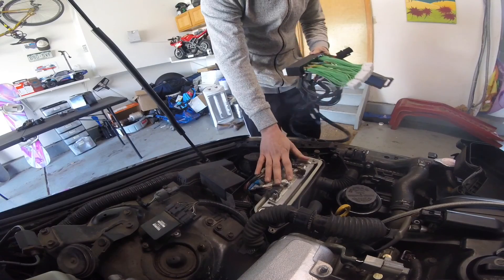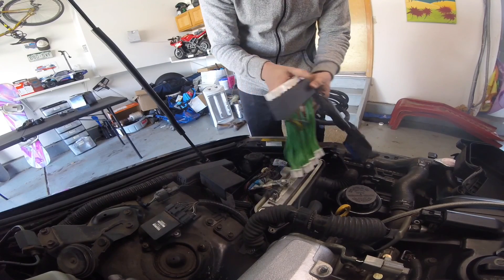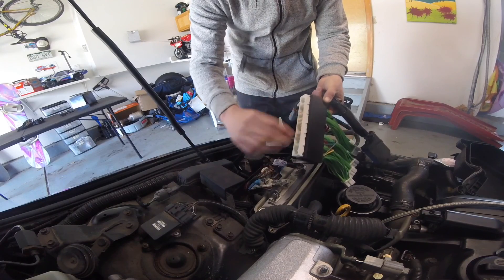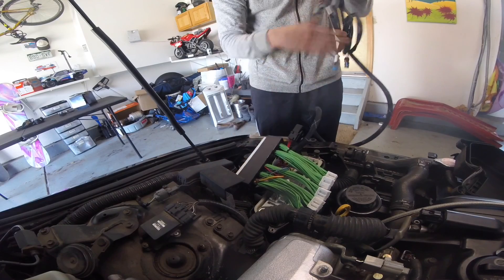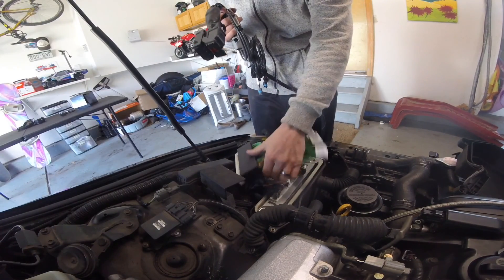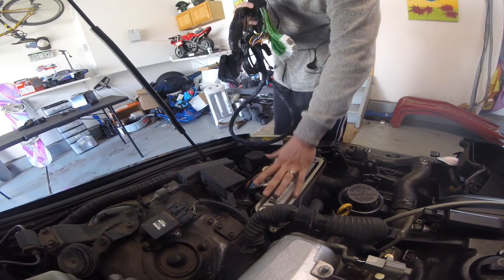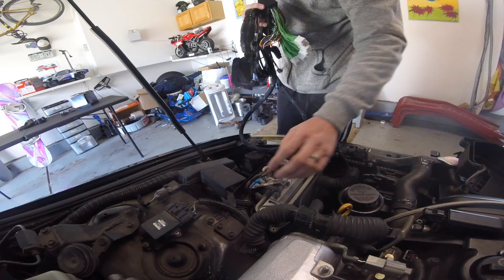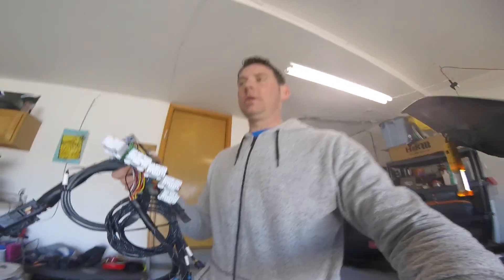You can see the factory ECU — this actually just patches in between. You'll unplug these plugs and plug them into the Boomslang, encase this, and then I can run the Infinity right inside the car. It patches in really nice, saves me having to splice into this nightmare, and I just think it's going to be a much more long-term fix. A lot more than I wanted to spend, but a quality piece.